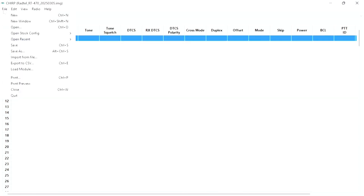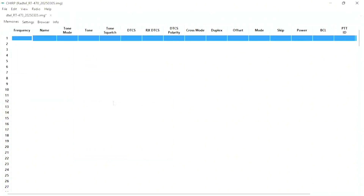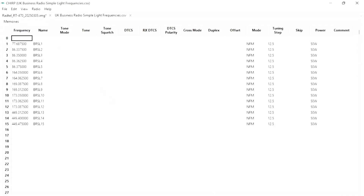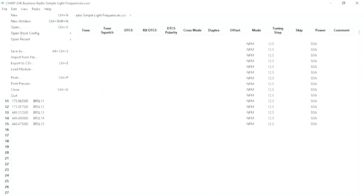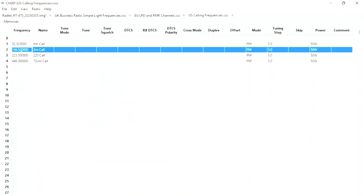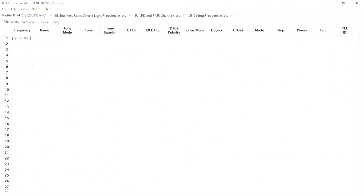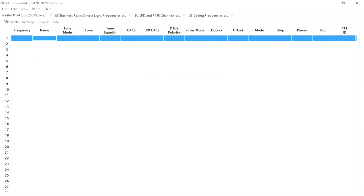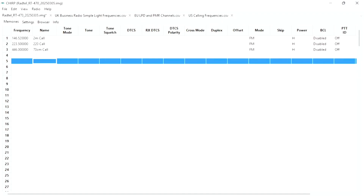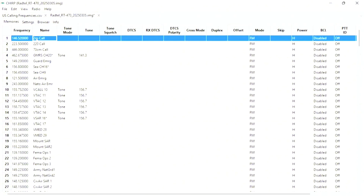In terms of frequencies that you actually need — in CHIRP you can go to the stock config section and find a list of frequencies like all of the marine channels, PMR channels, GMRS channels, calling frequencies, and more. You can add these later, but for now we're going to start with the calling frequencies. Select all of them by holding Control, then right-click and copy. Select the row so it's highlighted blue, then right-click and paste. Those are your ham calling frequencies.